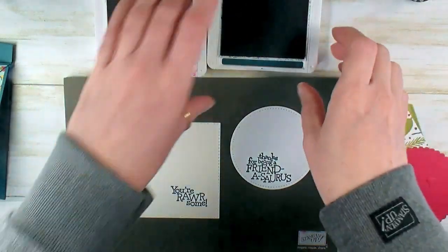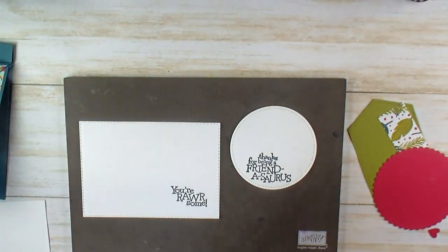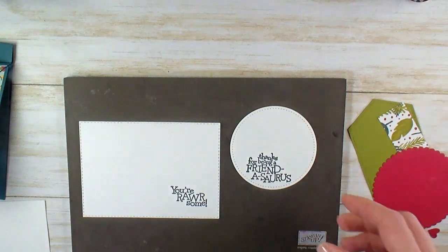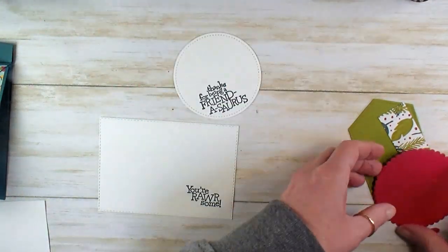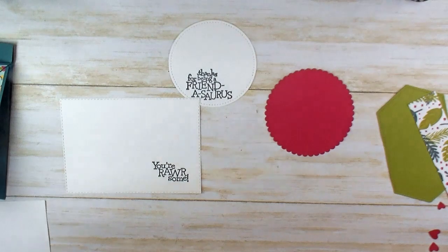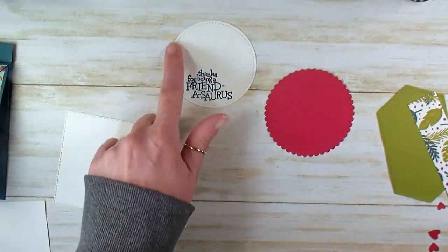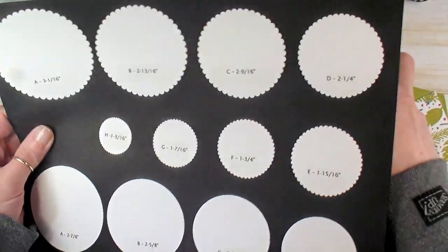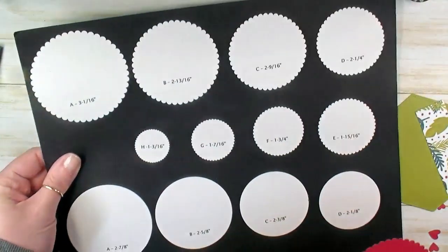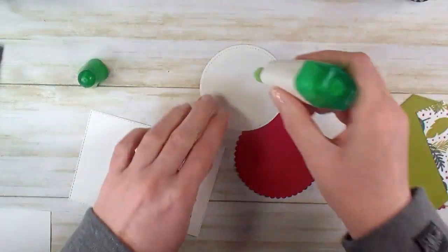Alright, I think we've done all of our stamping, so let's take away the Stampin' Pierce mat and ink pads. If you haven't picked yourself up a Stampin' Pierce mat, add that in your next order. Let's do a little bit of adhesive — I like to put the little parts together before I lose anything. I'm going to adhere my largest stitched circle to the largest scallop circle from the Layering Circles dies, cut that 3⅛ inch scallop from Lovely Lipstick cardstock. Let's go ahead and layer these two up.